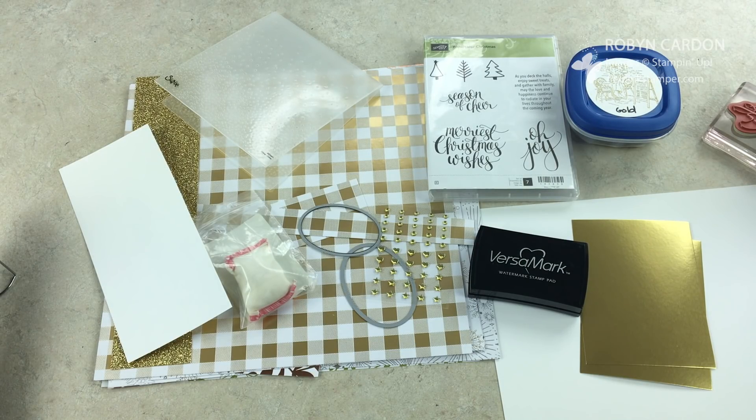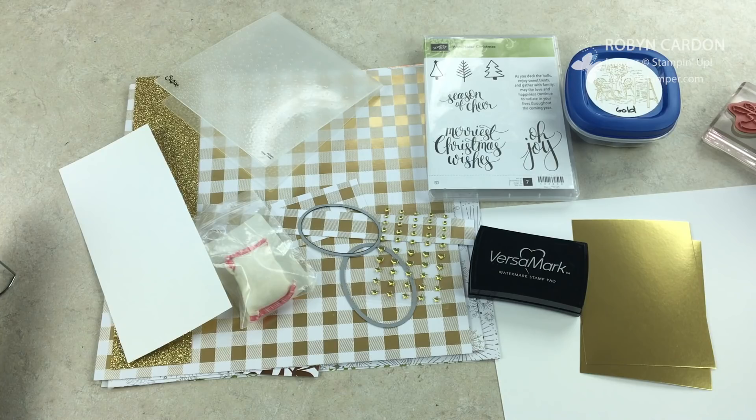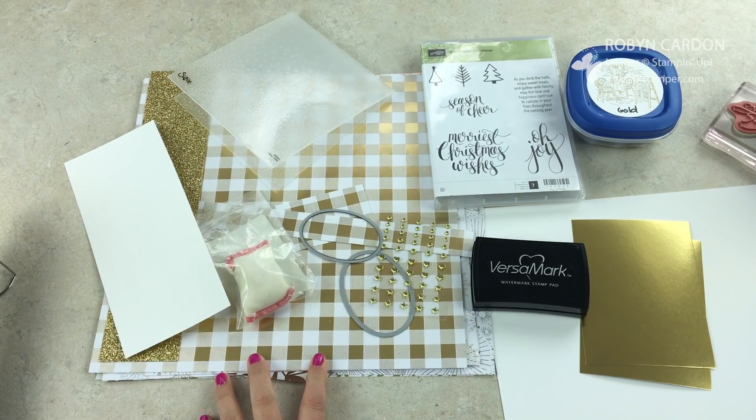Hello everyone, this is Robin and welcome to mypinkstamper.com. I have a super beautiful, gorgeous, amazing card to share with you today. This is something you could use for a Christmas card — there's still time to order from my online shop. You could make this for special guests at a Christmas party, or attach it to a present. It's a very elegant card you can also use for New Year's.